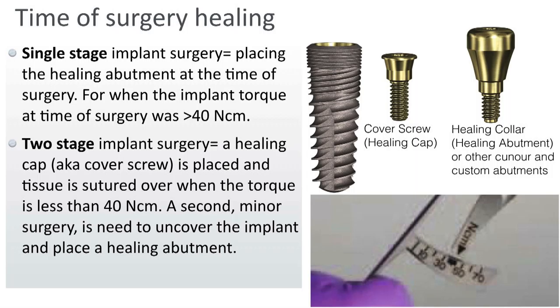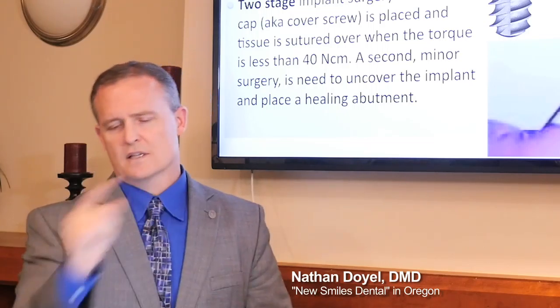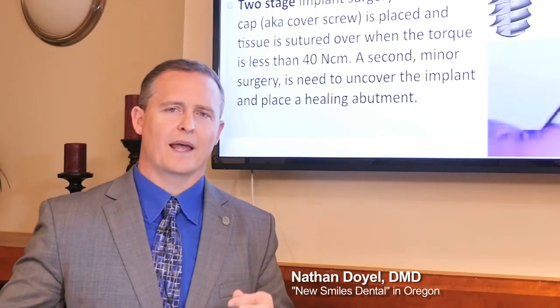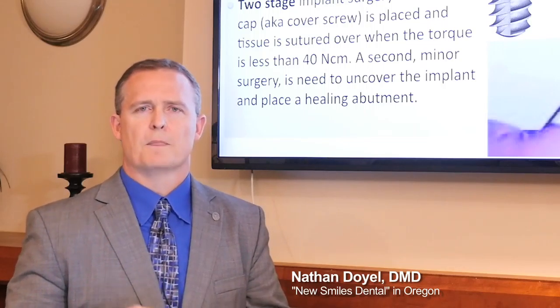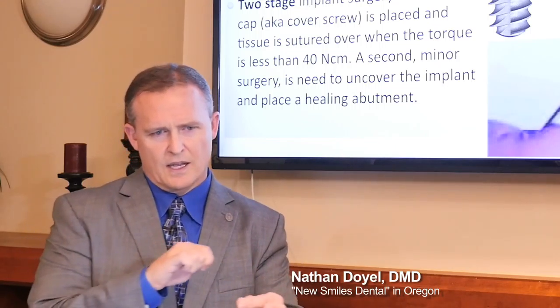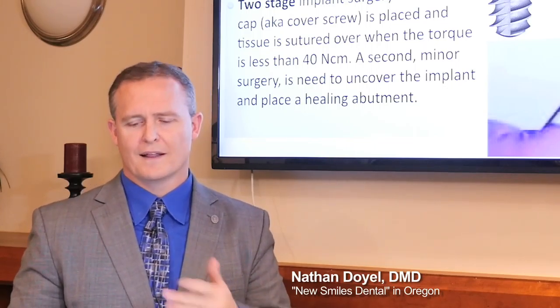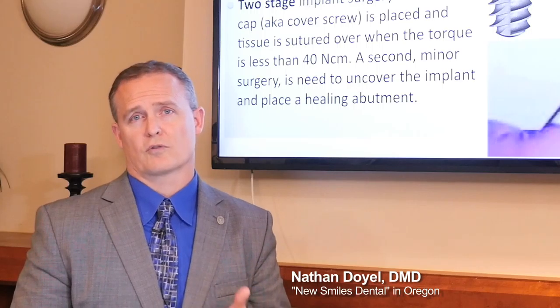I always place my implants with a torque wrench — I always want to know what the torque is at the time of surgery. Implant Direct carries a predetermined torque wrench, which is more of a restorative type for setting a specific torque level. When I'm placing the implant, I want a torque wrench that tells me the final torque achieved — not predetermined. If it finalizes at 70, I want to know that. If it finalizes at 40, I want to know that too. That's why I use a high-range torque wrench when placing implants.